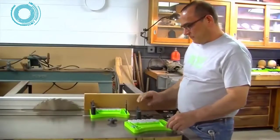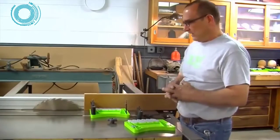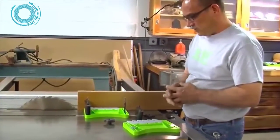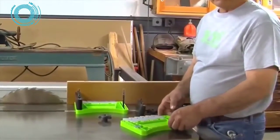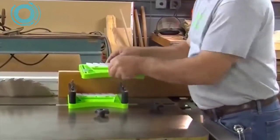We're going to introduce our double stack feather pro. I'm going to assemble it, run a board through, make a cut, and show just how it works. It has all the same features and benefits as a single feather pro, and here we go — we're going to assemble it and set it up.